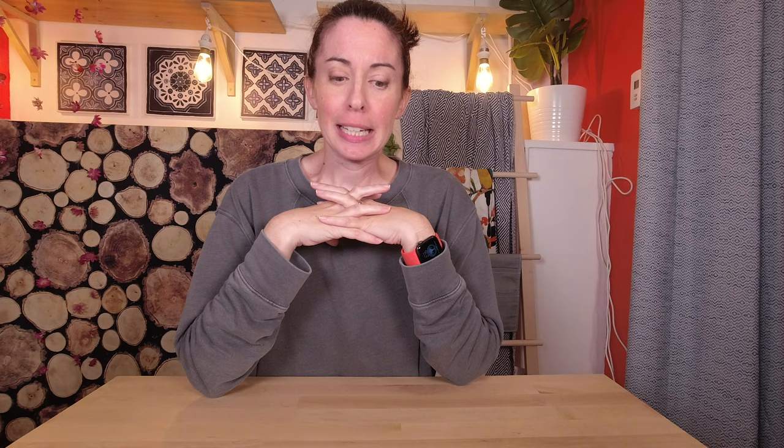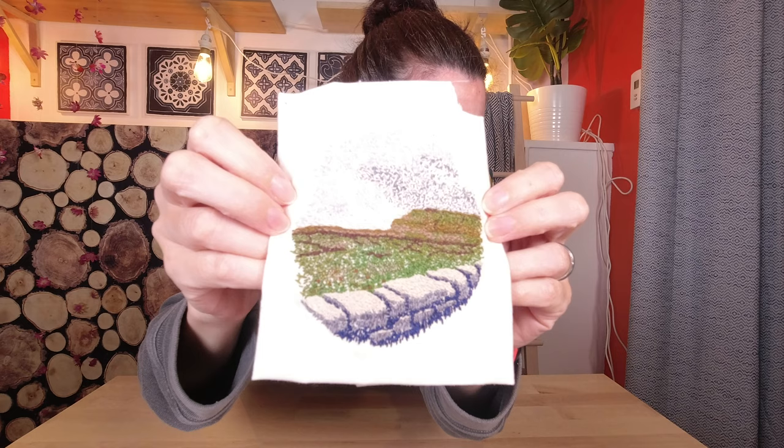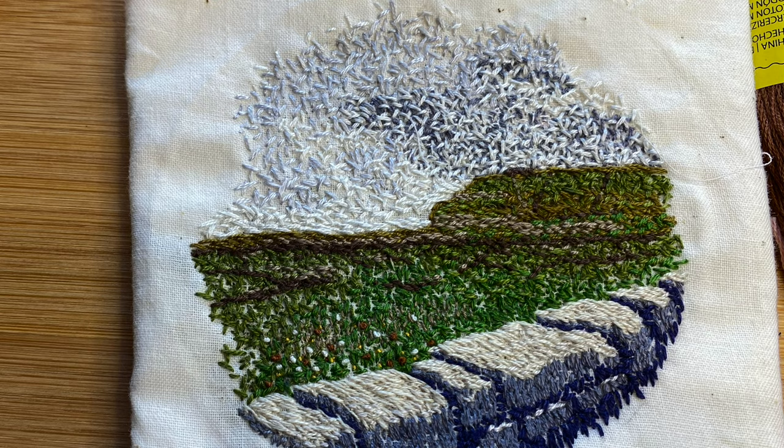So I took a class a lot of years ago and they called it thread painting. Here is my project. It's basically embroidery, but more random. Like you don't need to know all the special little stitches — you just kind of paint with the thread. Of course that appeals to me. I like a project that you can just jump right into and have no idea what you're doing, as you may have noticed.